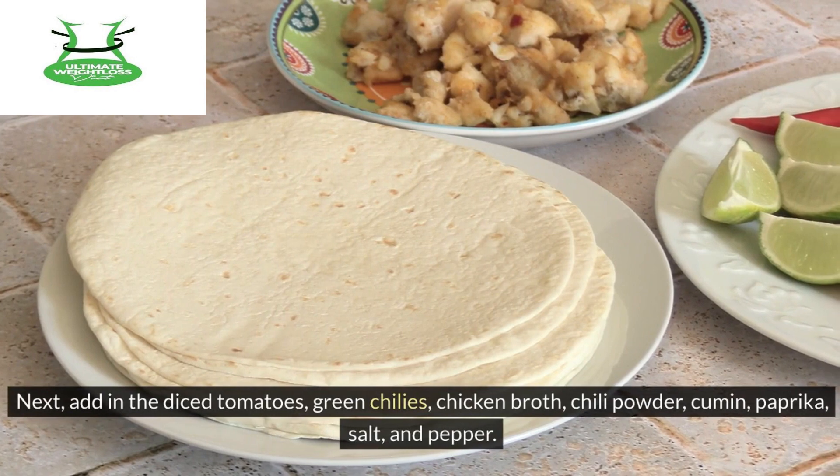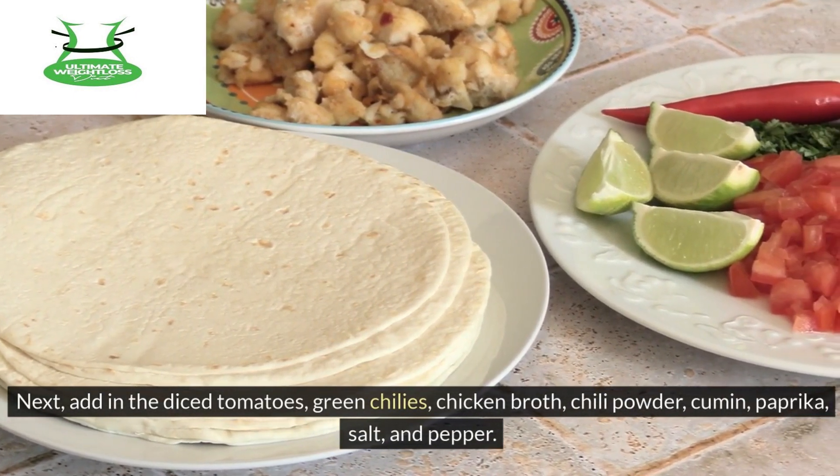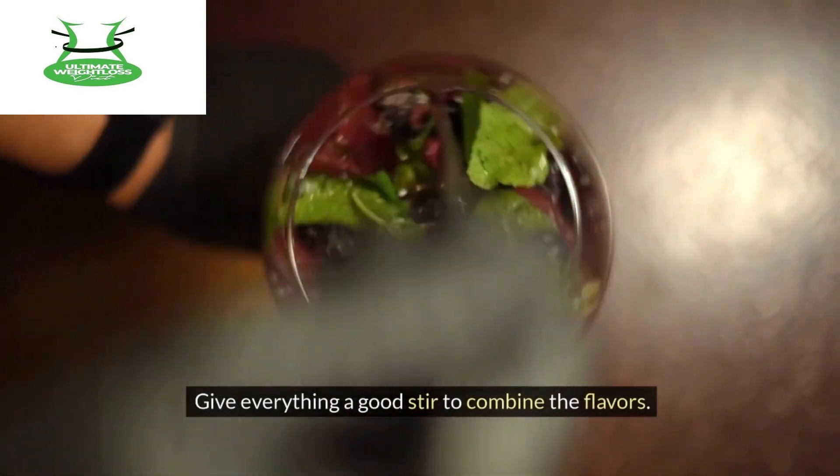Next, add in the diced tomatoes, green chilies, chicken broth, chili powder, cumin, paprika, and salt and pepper. Give everything a good stir to combine the flavors.